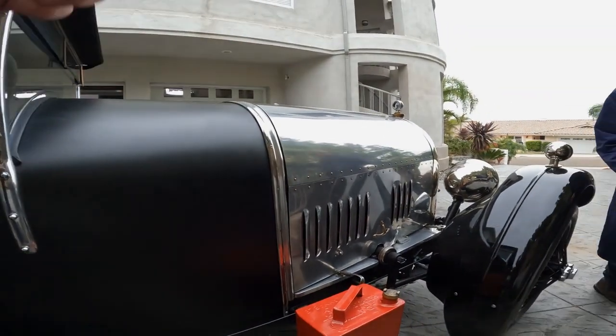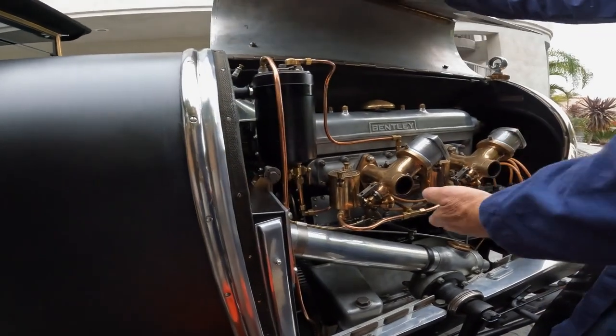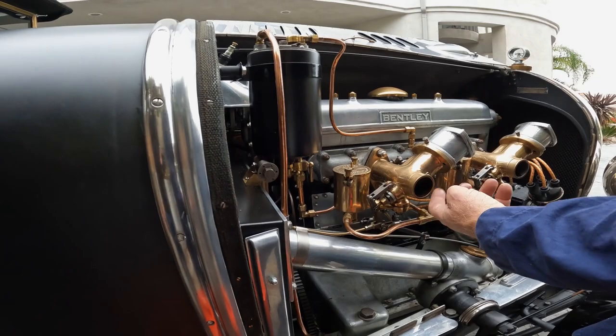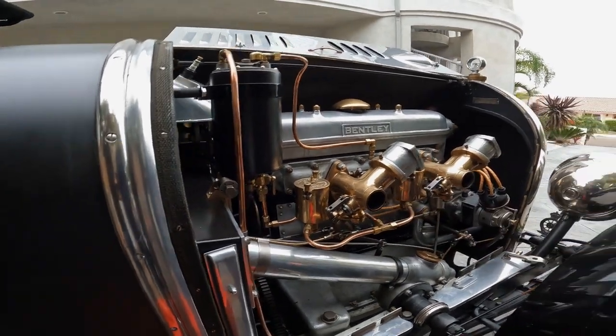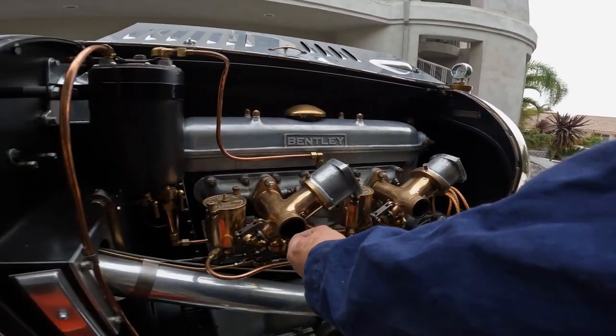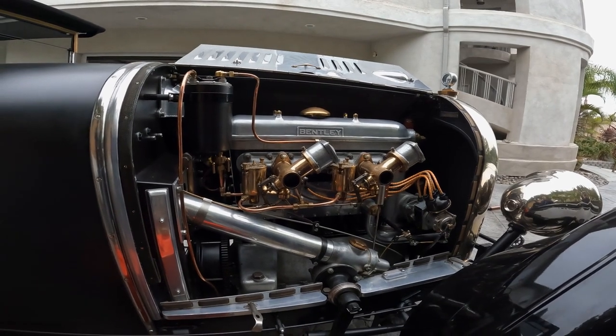And did you see there was a fuel leak on that? Yeah, this is leaking here at this fitting. Some of it dripped off the carburetor. Yeah, it was dripping. It definitely wasn't firing on all four.